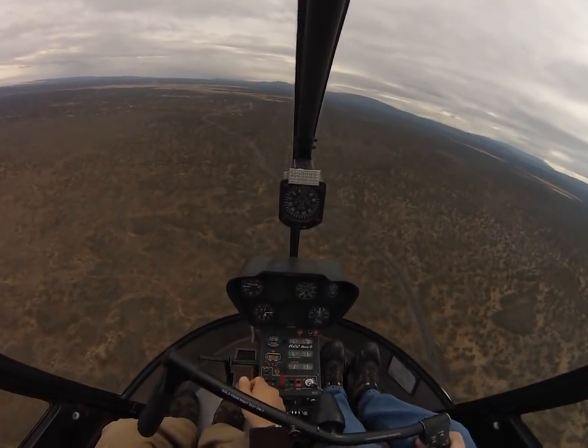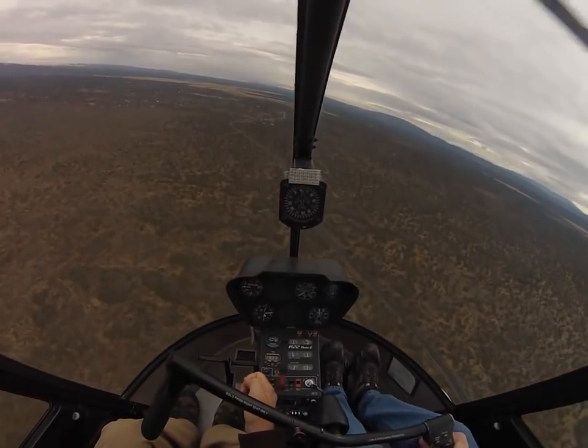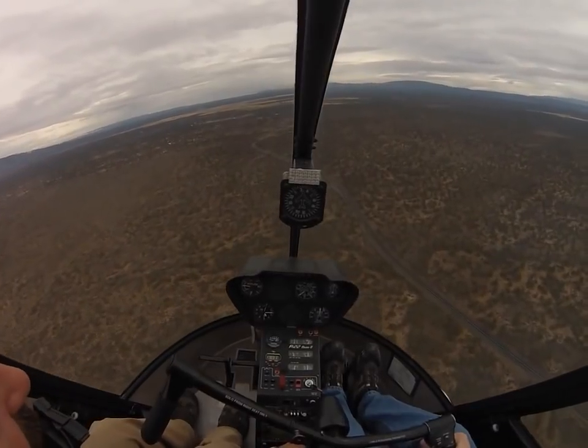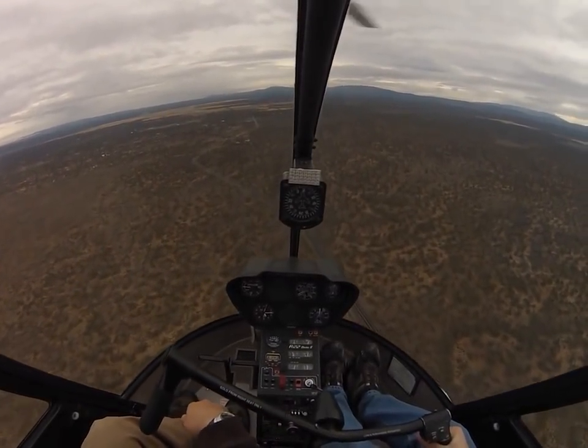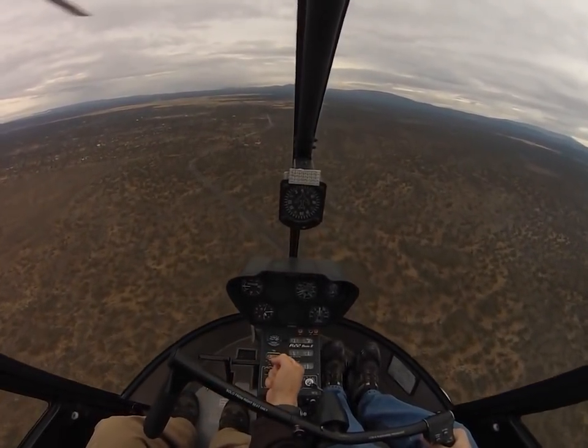Maintain at least 80 knots. The cyclic is going to feel like suddenly it's a little bit different where it centers. Identifying cruise trim and pulling cruise trim. Kind of feels weird, right? Fly around with this for a minute and see how it feels a little bit different. You can kind of feel that you don't have to do this — it's more centered.